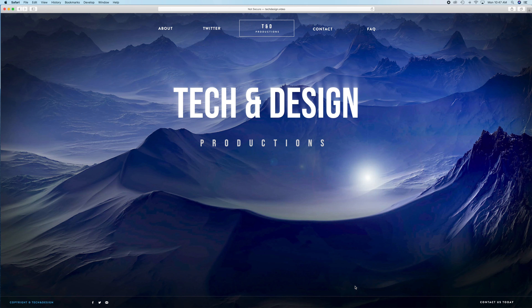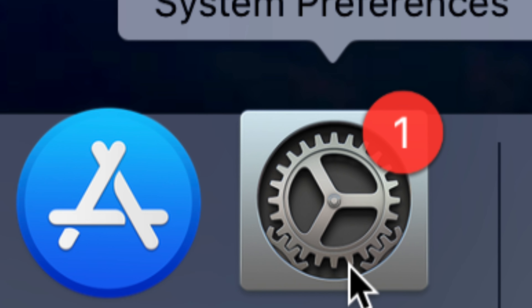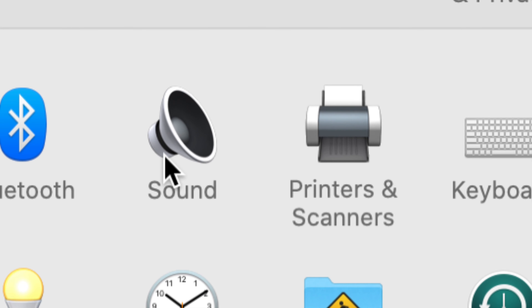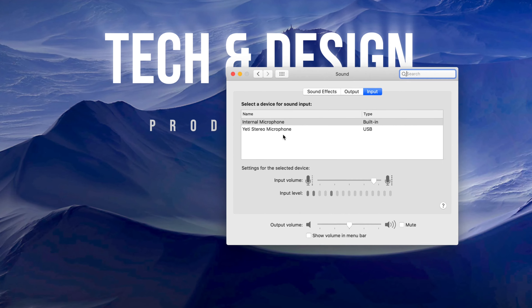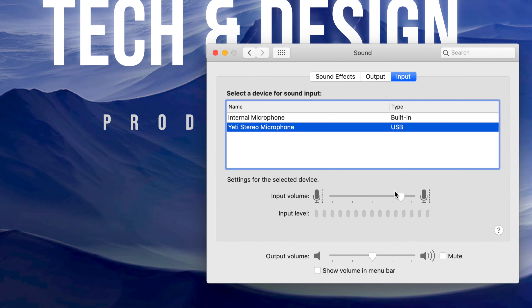To finish setting up your microphone, make sure it's hooked up to your USB port or USB-C with an adapter. Do not use hubs — hubs make this not work properly. Then go into System Preferences on your Mac, which you can find in the dock or via Spotlight search. Open System Preferences, find Sound, and under Sound you will see your options — internal microphone and Yeti Stereo Microphone — with no drivers or extra programs needed. Just click on Yeti Stereo Microphone.